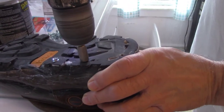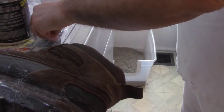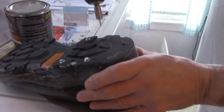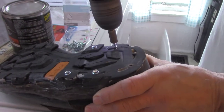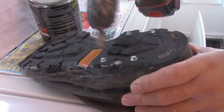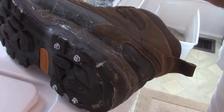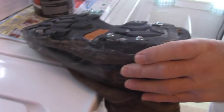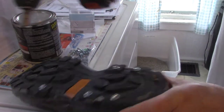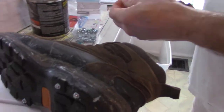You can buy ice cleats — they're about ten to fifteen bucks a pair — but the problem is there are big straps that get caught on stuff. I'll show those to you when we're done. That's what got me thinking a few days ago: why couldn't I just put tire studs in my shoes instead?